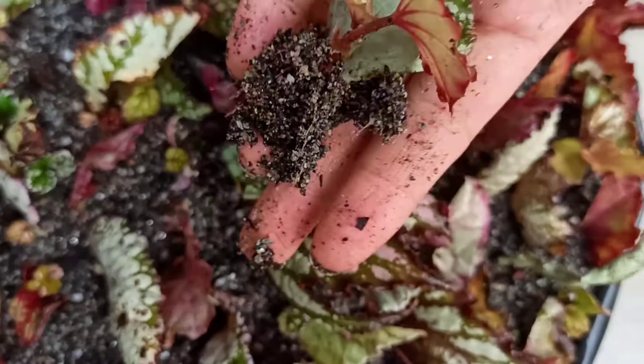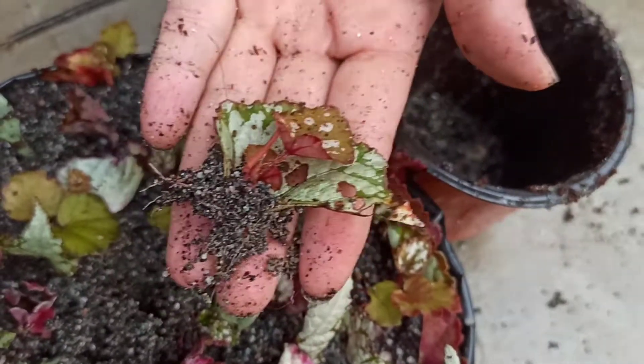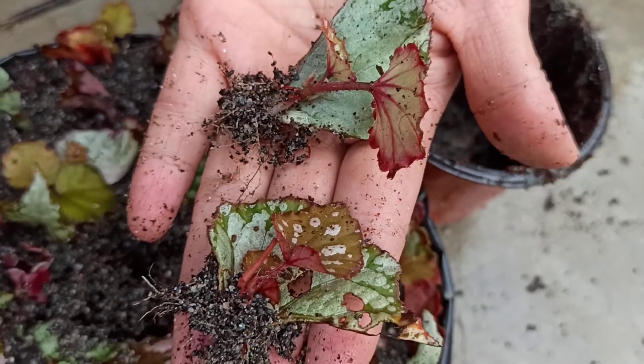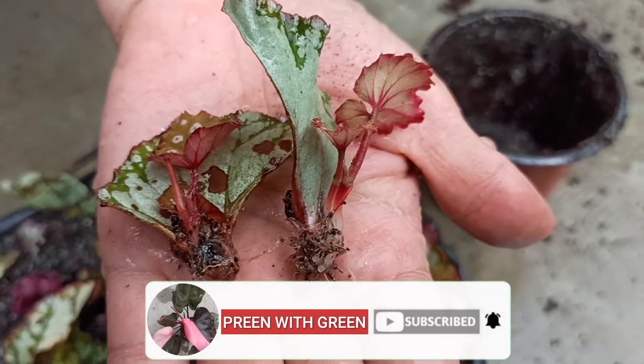When ready to transplant, you can take cuttings of 25 days or later. This is a very good technique to propagate many Rex Begonia plants from a single leaf. If you like my videos, please subscribe to my channel for more gardening updates.